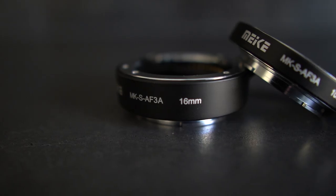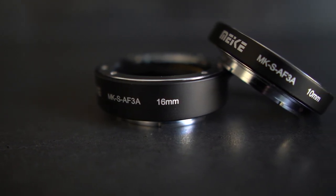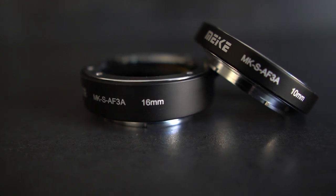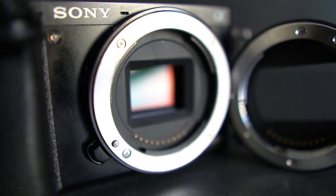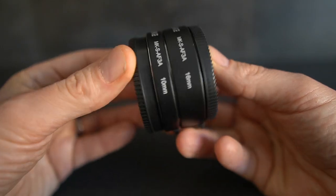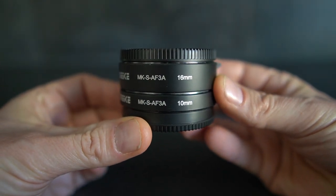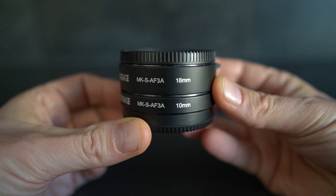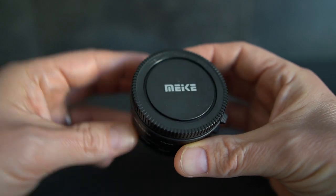If you want to try macro photography without spending a fortune on a macro lens, you can use macro extension tubes, which are significantly cheaper and can achieve amazing results. The extension tubes shift the minimum focusing distance toward the camera so you can focus very close to your subject. I use extension tubes from Meike for my Sony E-mount lenses — a set of two tubes, 10mm and 16mm, which you can also stack for a total of 26mm extension.